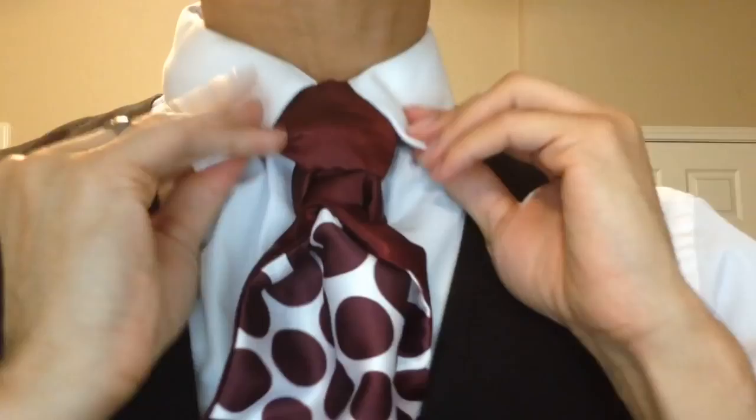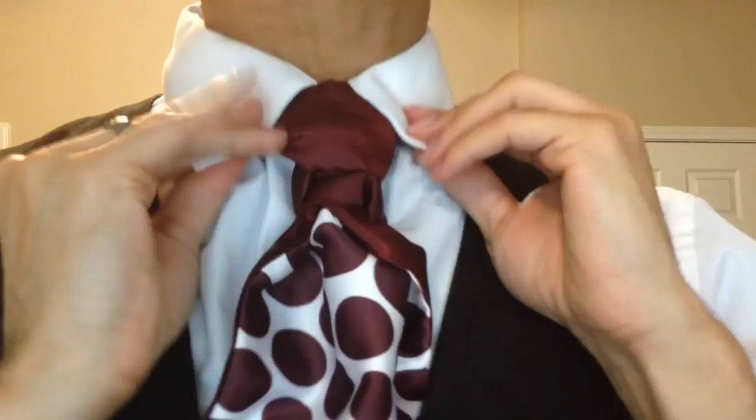And here we have it — the Sterling Scot Mantis Knot. Hopefully you guys like it, let me know what you think in the comment box below. Until next time, thank you so much for watching, God bless, and as always — you are fancy now. Bye bye.